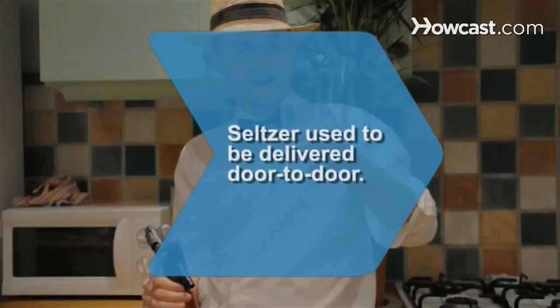Did you know? Years ago, seltzer water was delivered to people's doorsteps in glass siphons. Empties were picked up to be refilled.